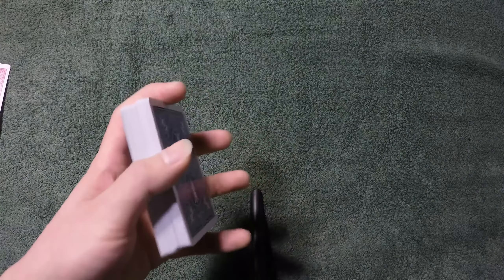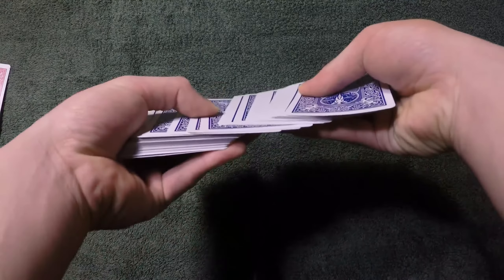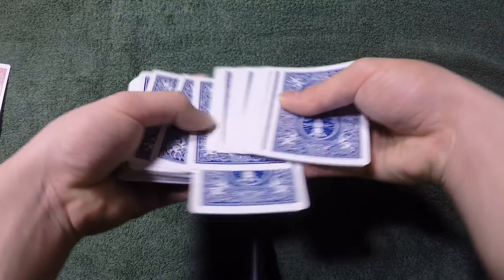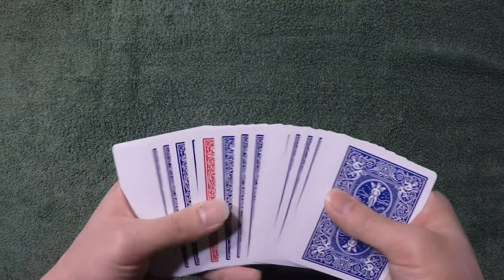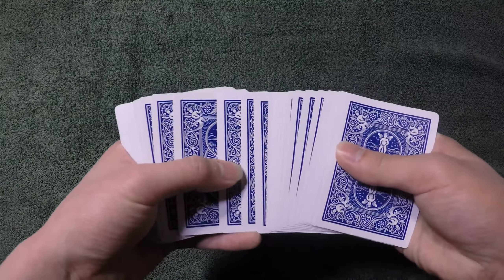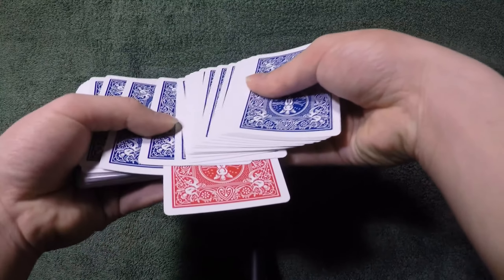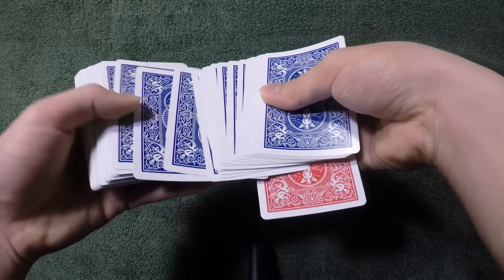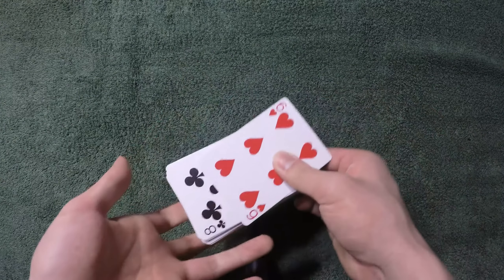In an exposed view, this is what it looks like. Let's say they chose this card — what you're going to do is actually pull up the card. For this tutorial, let's use a red card so it's easier to see. You're going to pull it like this until you hear a click, and then crawl all the cards underneath and bring it to the very bottom.